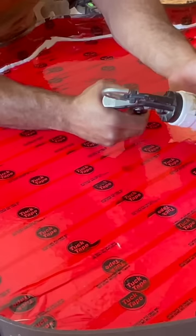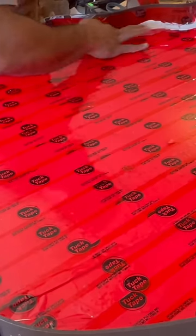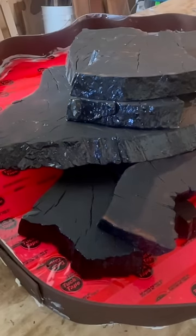And if you're thinking about anything other than this mold right now and the wood that's about to go inside of it, you should probably get some help.